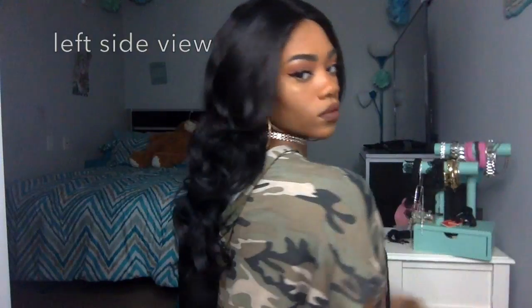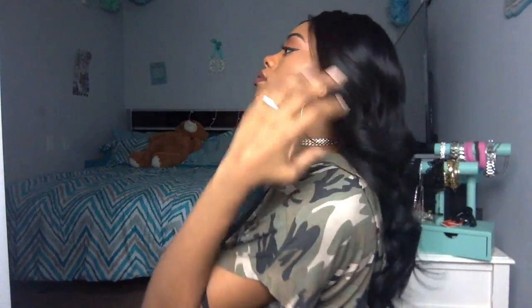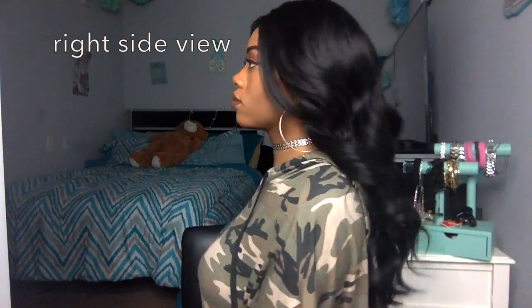Here's the left side view. I will say — that one little piece of hair you can see — that's my only con about this wig, honestly, other than the wide part. That little piece of hair really gets on my nerves. Not every wig does that, but once in a while you get a wig with a random piece of hair that just won't act right.